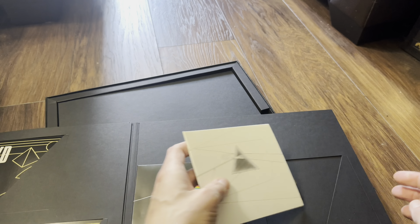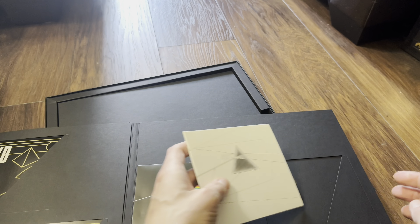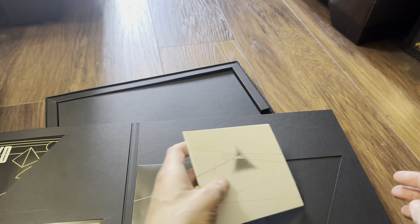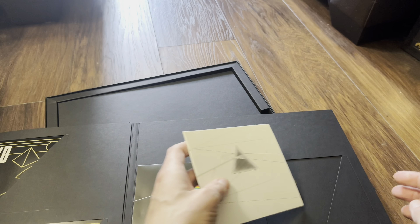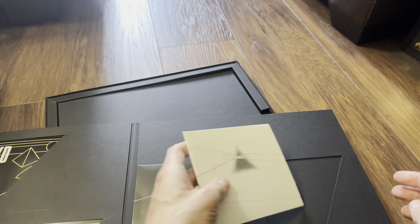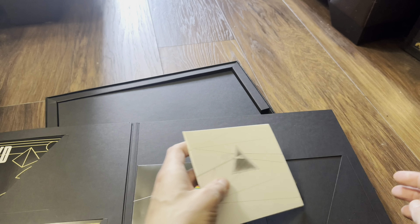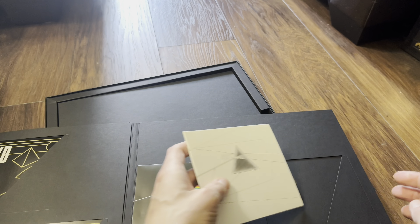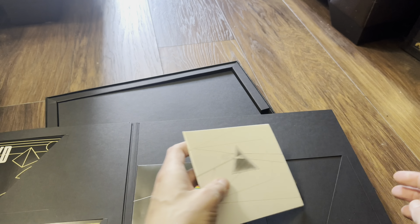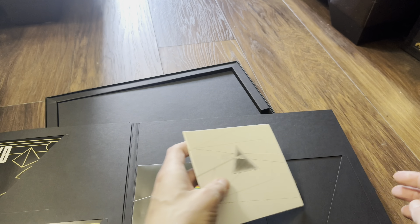Moving on to the original artwork — this is the album CD. We've got a glossy booklet again with the track listing, some information on the right-hand side, and the lyrics. Very nice. Let's have a look at the CD itself — that's the CD artwork.